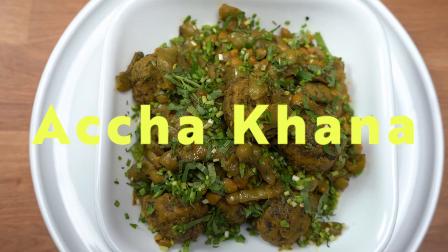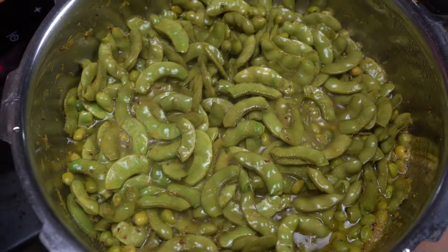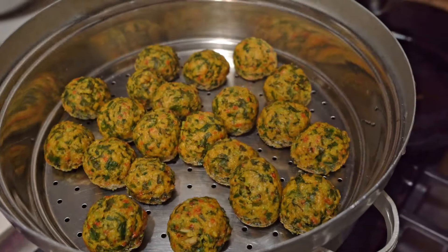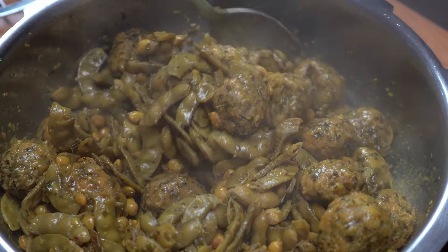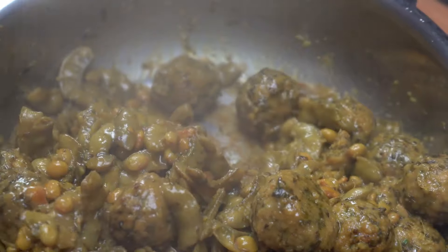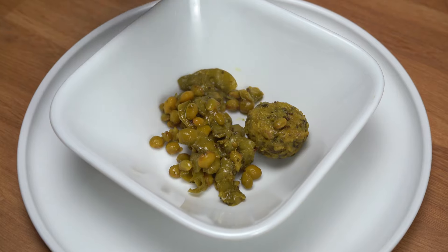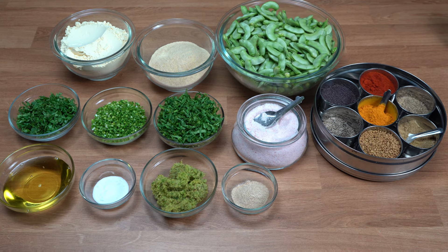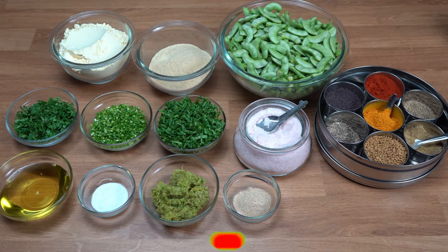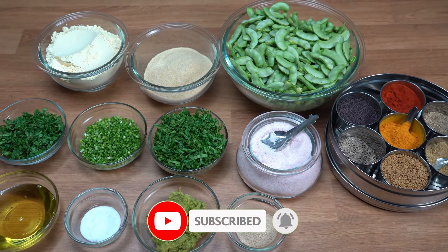Hello everyone, welcome to my channel. My recipe today is a small pappdi no gujarati saak.